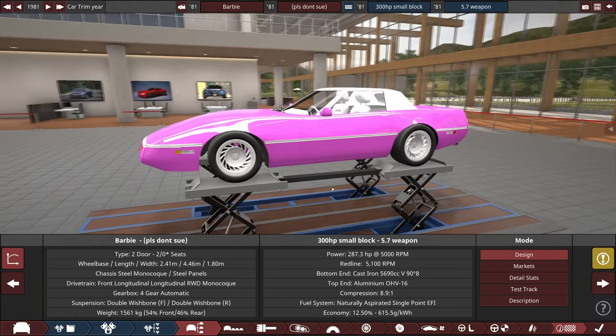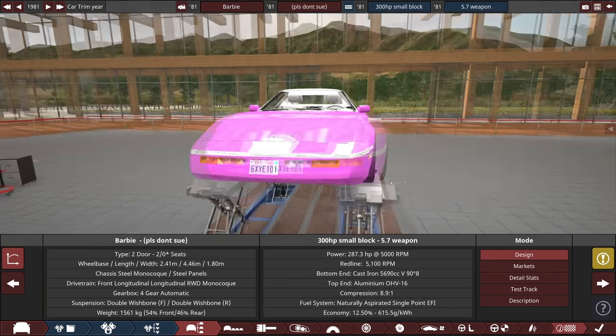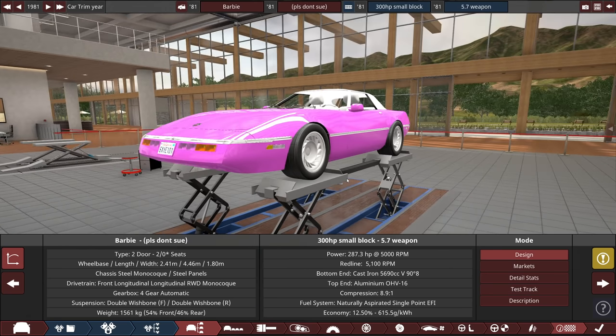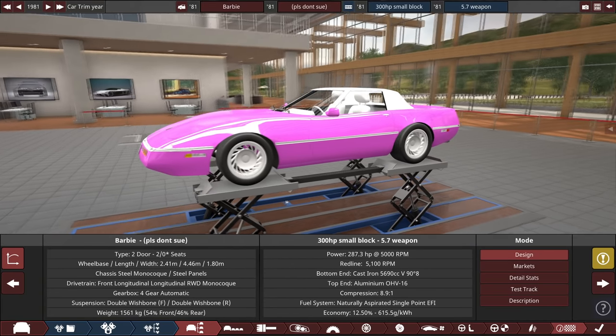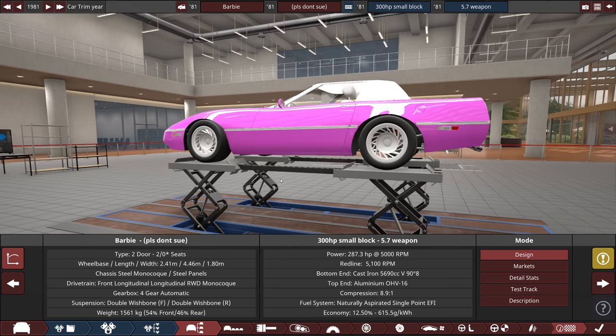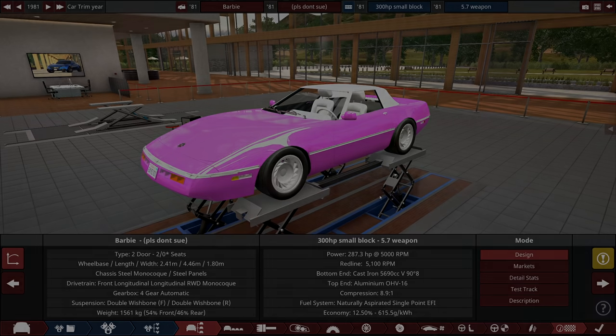The Barbie — please don't sue — is ready to be shown off in BeamNG Drive. Let's see how it does. I think it's going to be decent. It's kind of heavy — 1,561 kilos — but it is solid steel and this is the 80s, so can't think too much about that. I think this one's gonna be decent. I'm excited. I'm hopeful. Maybe it'll drive forwards this time — that would be great, that'd be a good start.